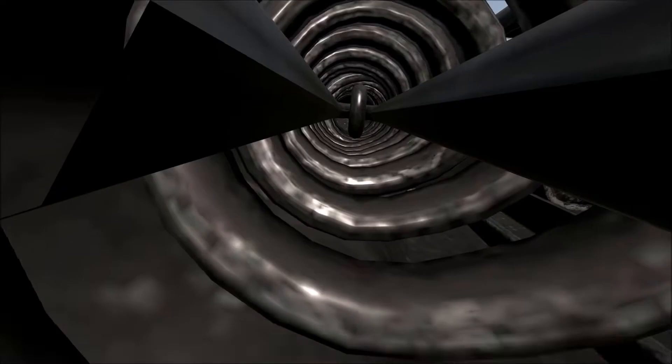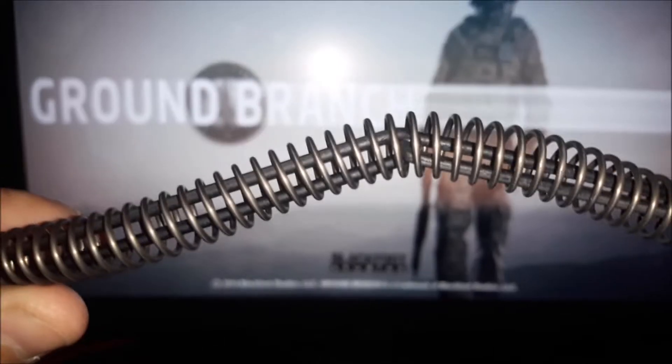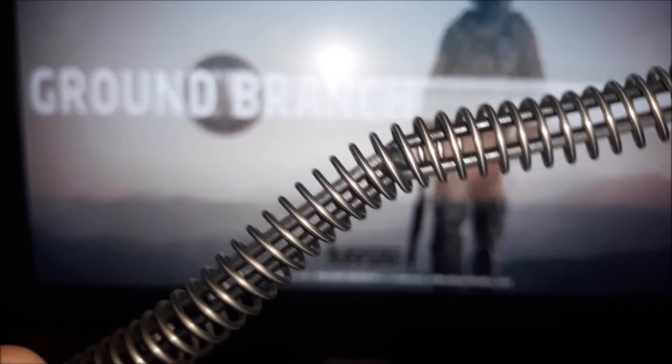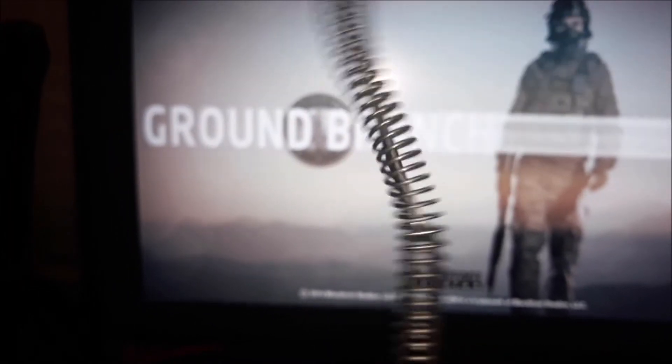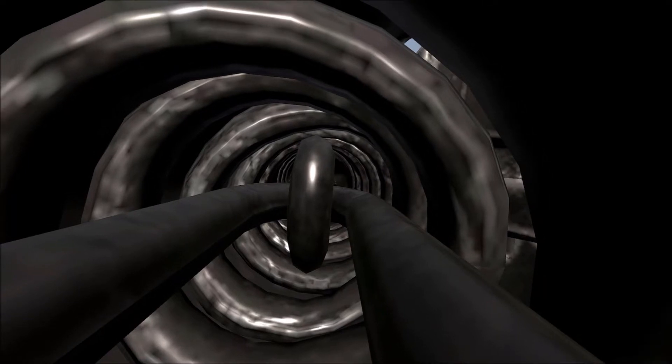One thing I really like about the inside of this is the detail they put into the recoil spring and the guide rod. You've got the spring and then you've got the rod inside, which is actually made up of two parts that link together. I don't know if they actually move in the game when shots are being fired, but it'd be pretty cool if it actually does compress.